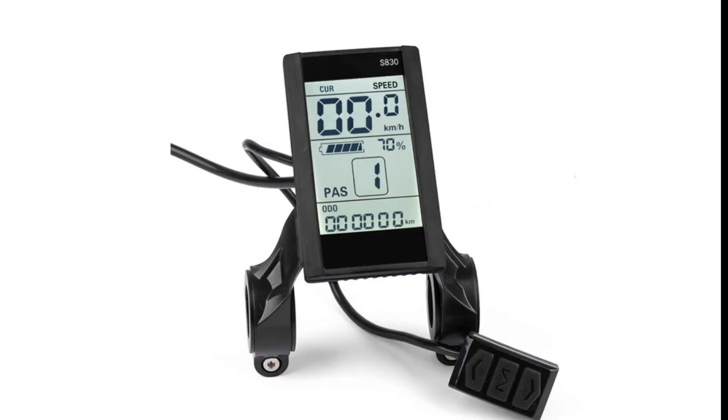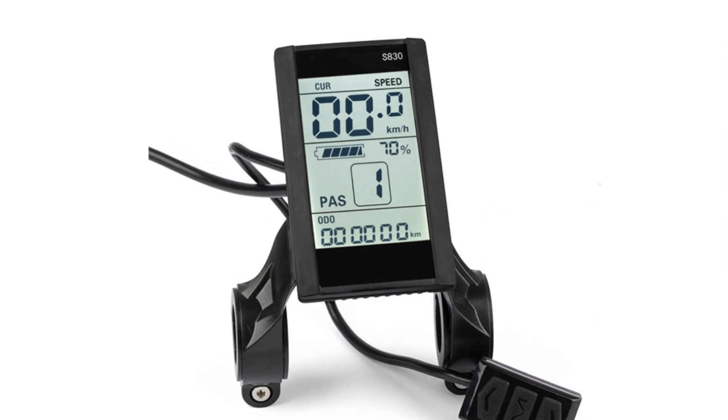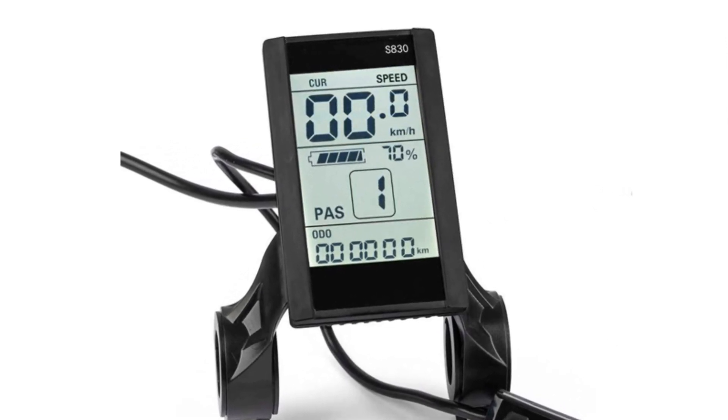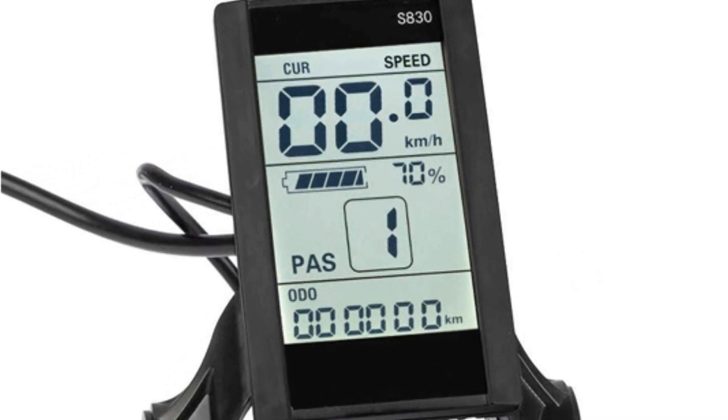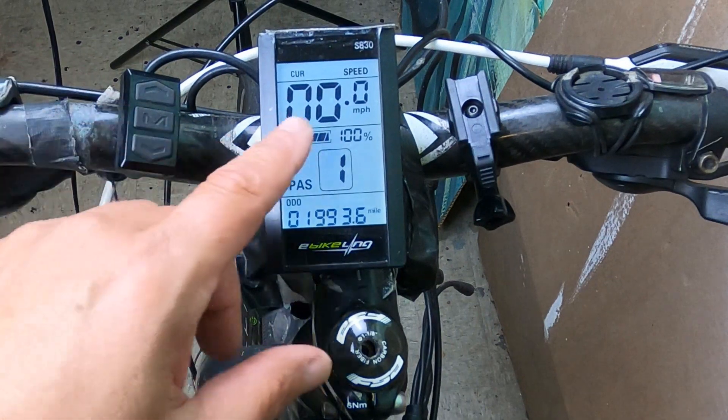On this particular LCD, you can have a speed display, motor power ratio display, battery level, error indicator, total mileage, single mileage, single running time, light signal, and more.